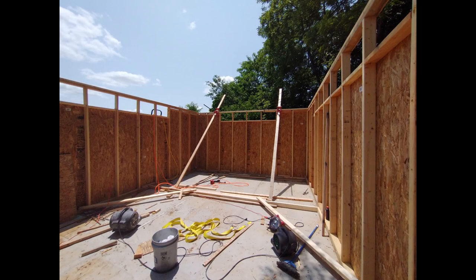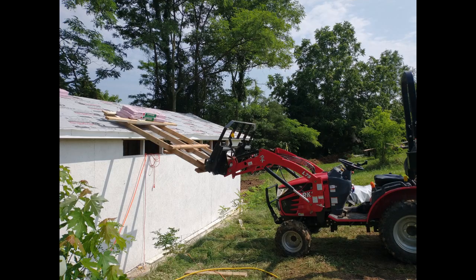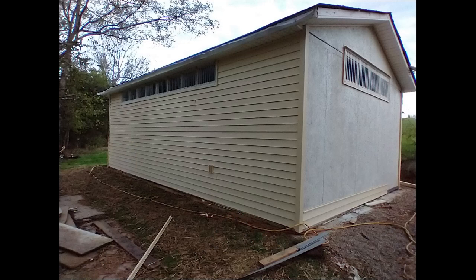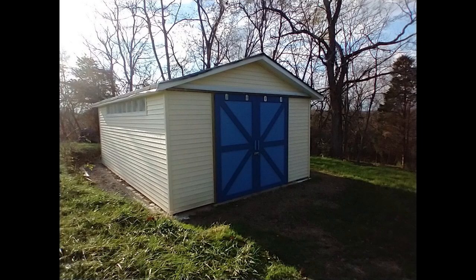I did buy some wall jacks to help raise the walls, and used the tractor to lift up the OSB to the roof — that worked so well I used it to lift up the shingles too. I got translucent corrugated fiberglass to make windows on three of the four sides. Did the vinyl siding myself and was pleased with how that came out. And here it is with the sliding doors painted up nicely.